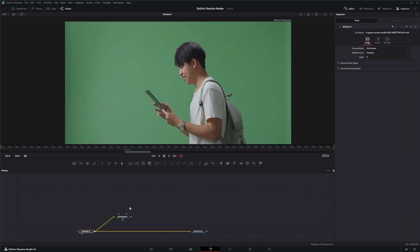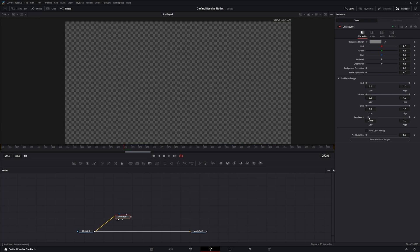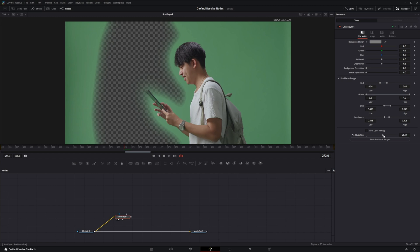So let's get rid of that and jump back into the Ultra Keyer. With the pre-mat, if I want to create a garbage mat using it, I could use the luminosity and mess around to try to get something going around him — mess with the blues — but it's not working too great. It's a little finicky, and if the footage was right it would actually create a halo around our subject and give you an auto garbage mat, but we're not going to do that.